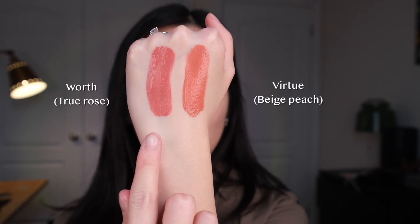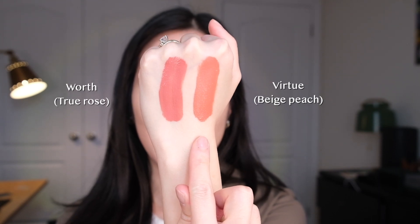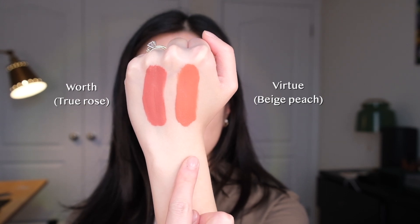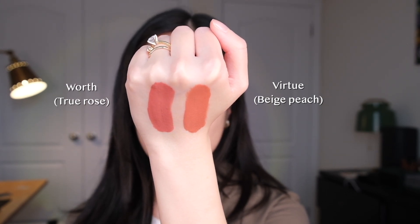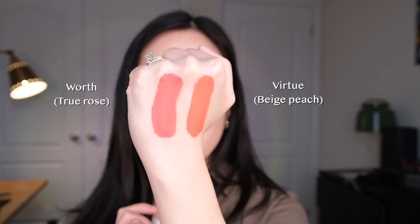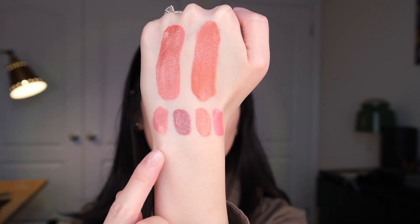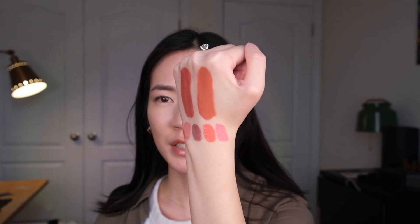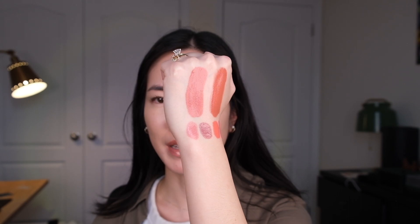I have Worth on this side and Virtue on this side. In terms of depth they are pretty similar — Virtue is just a tad warmer and peachy, whereas Worth has more pink. These are totally the kind of shades I gravitate towards. For comparison, I've also swatched Hope, Encourage, Joy, and Happy on the bottom. The colors are looking pretty true to what they look like in real life. I made a shorter close-up video of the shades and will link it below.